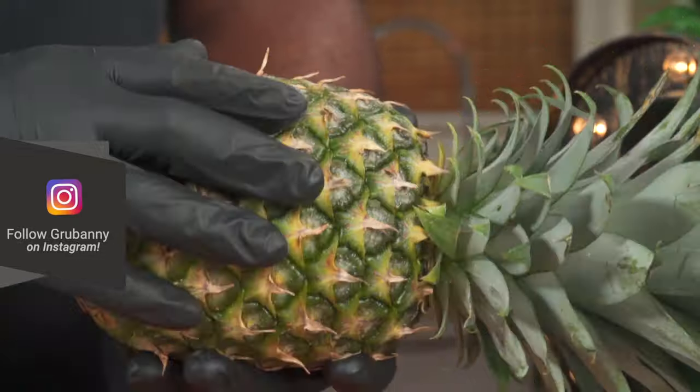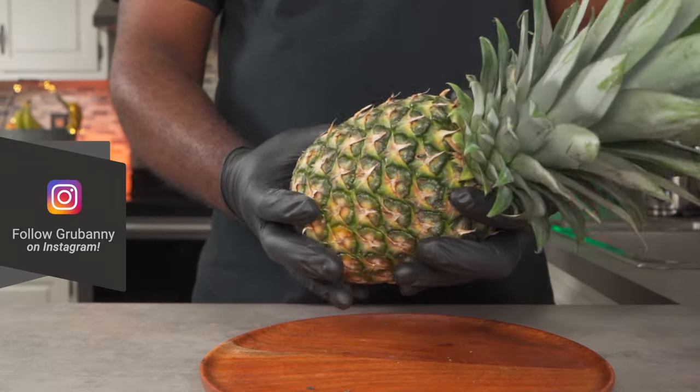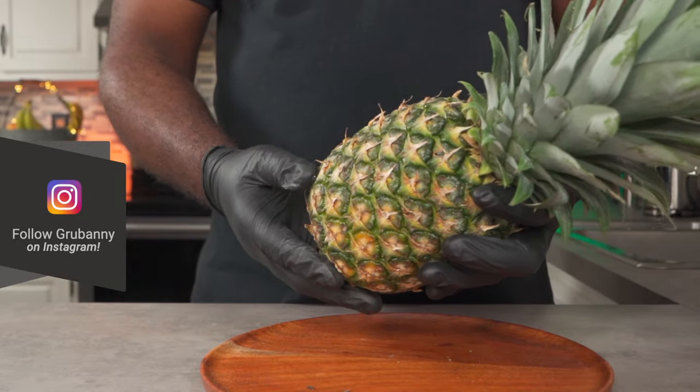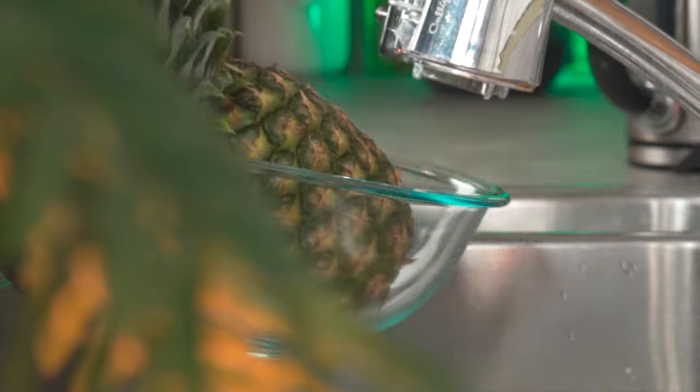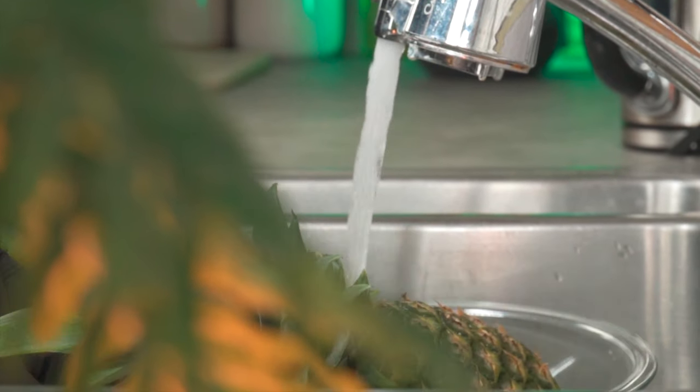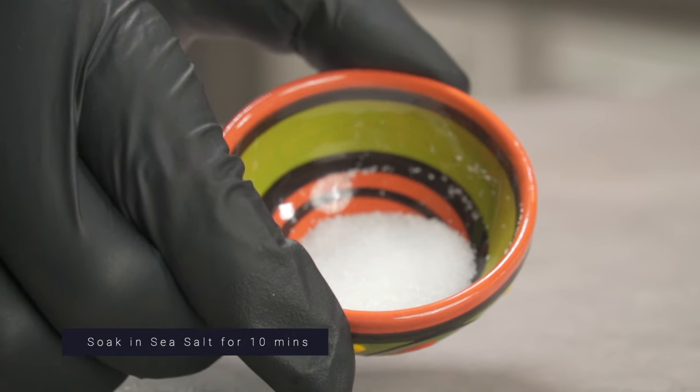Over here I have a whole organic pineapple and the only thing we need today is the skin. So it makes sense for us to give it a proper wash to get rid of dirt, debris and parasites. Place your pineapple in a large bowl then fill your bowl up with some fresh filtered water. Add some sea salt to help kill parasites and mold.